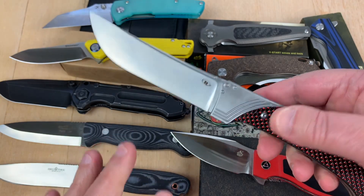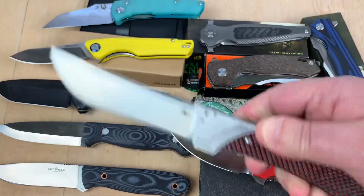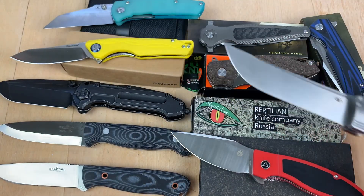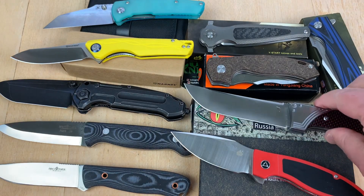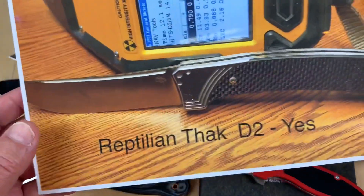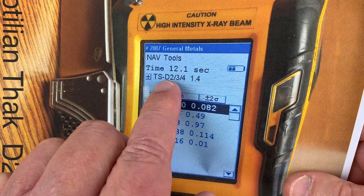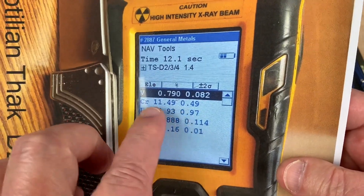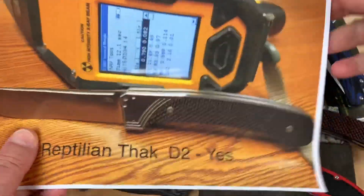This is the Reptilian THAC — a big knife with a scale actuated mechanism. I got it from the Knife Nuts podcast. It supposedly is D2. This came from Russia — I'm not saying it was made in Russia, just that it came from there originally. Is the Reptilian THAC really D2? Yes. The analyzer picks up D2 because it's in its programming — you can see 11.5–12% chromium, your vanadium level, et cetera. It's really D2.